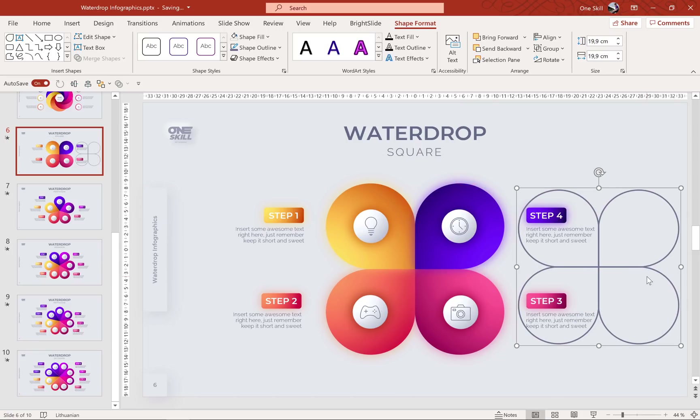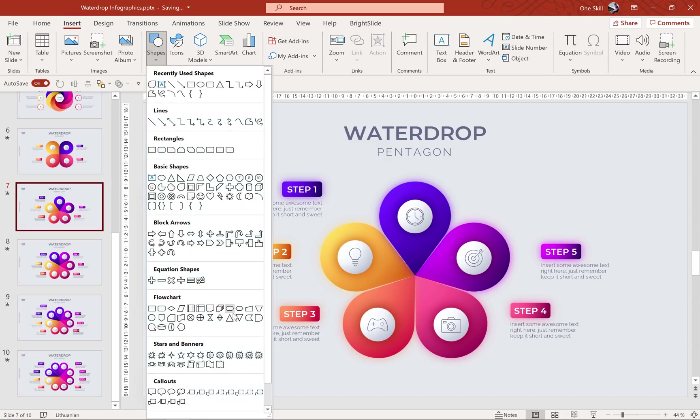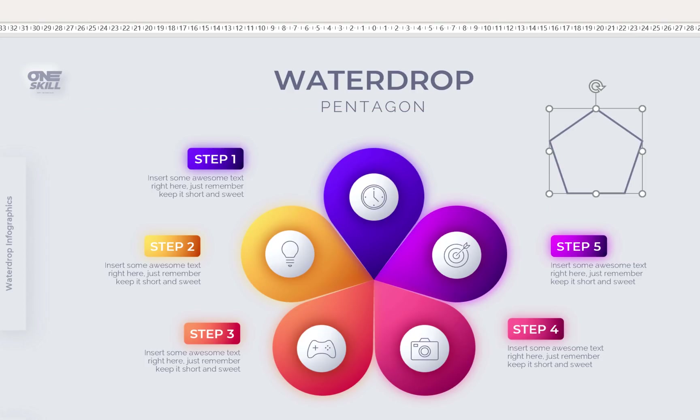Of course I haven't filled it with any colors but this is basically the foundation of this infographic. When it comes to creating the rest of these infographics the process is a little bit more complex because we don't have these special teardrop shapes in the shape menu. So for the pentagon we first have to insert a pentagon — just hold down the shift key to draw a nice pentagon. And next we have to draw some circles.